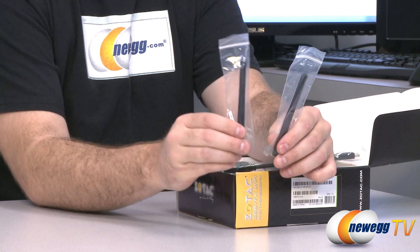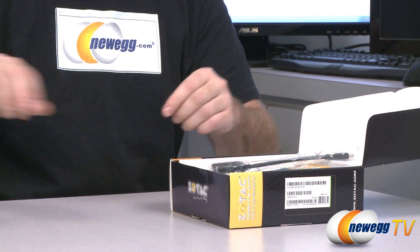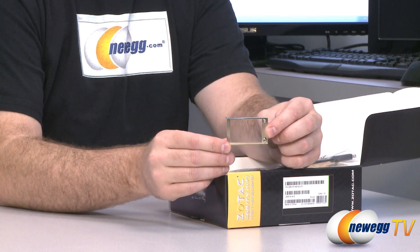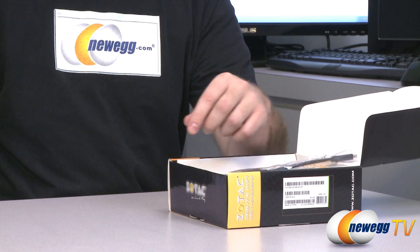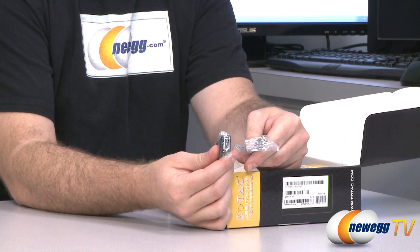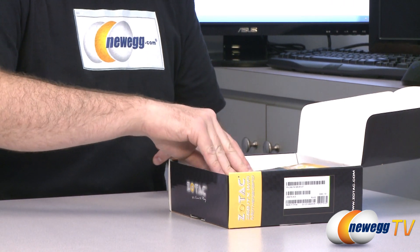You get two Wi-Fi antennas to plug onto the back of the motherboard, since it does have Wi-Fi included. You also get a little mini PCI Express bracket — I'll show you where that goes in a bit. And you get a Mini DisplayPort to regular DisplayPort adapter, because there's a Mini DisplayPort plug on the back of this motherboard.